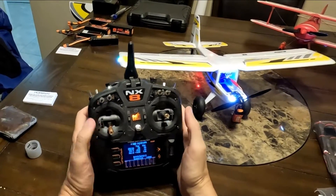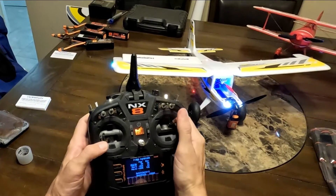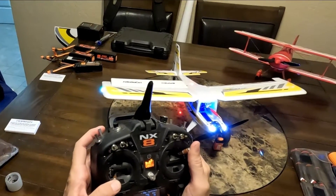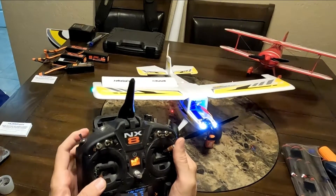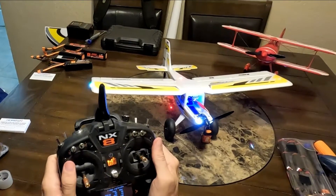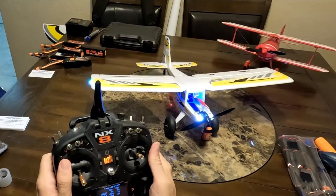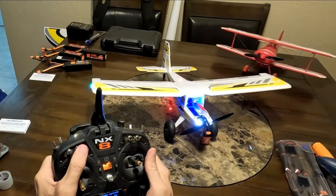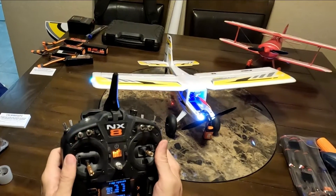Hold the left stick down to the left, the right stick up to the right, then toggle the D switch five times and watch the control surfaces on the plane. You saw that as I did it five times the elevator notched twice to indicate that everything should work. Now watch the flap runs work — that's how you turn the flap runs on and off.